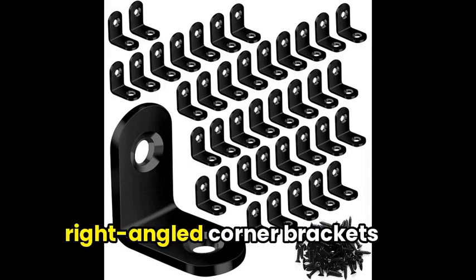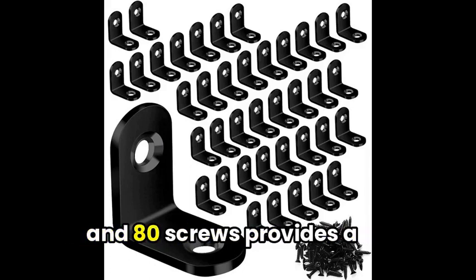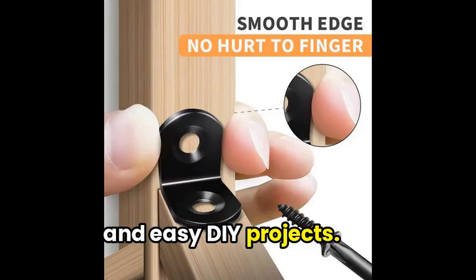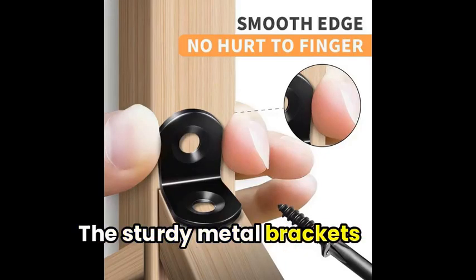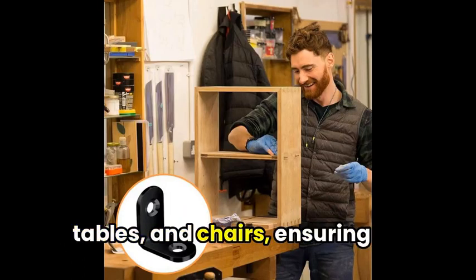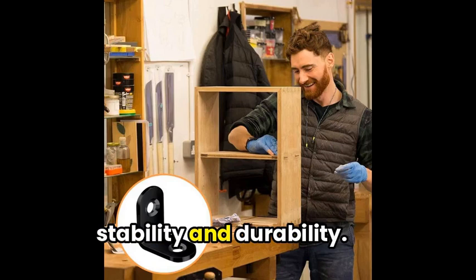Next, this bundle of 40 right-angled corner brackets and 80 screws provides a convenient solution for quick and easy DIY projects. The sturdy metal brackets make it perfect for reinforcing furniture like bookshelves, tables, and chairs, ensuring stability and durability.